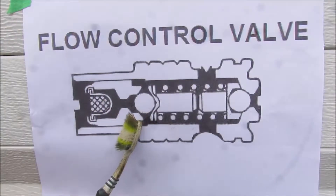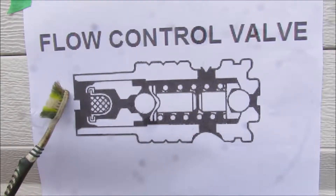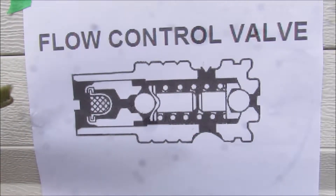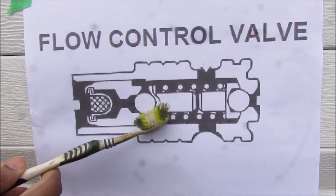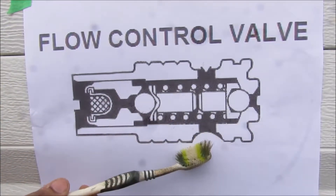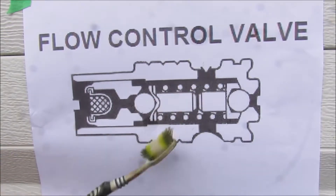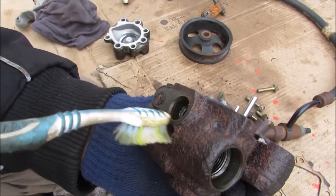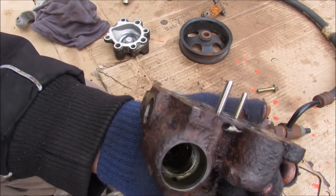The flow control valve works with a ball and spring inside that prevents low pressure fluid from escaping to the high pressure side, acting like a one-way valve. When high pressure fluid flows through, it pushes against this ball and spring, which has a calibrated amount of force to allow only a certain amount of pressure through to the high pressure union. The rest of that fluid escapes out to the low pressure side to be recycled into the rotor. The flow control valve can be modified to regulate flow and either increase or decrease power steering boost.